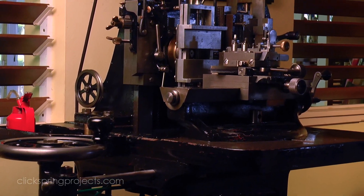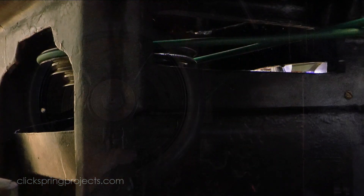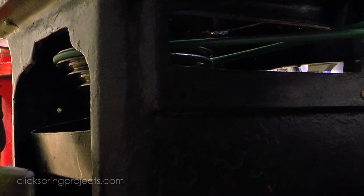It's all manually controlled. There's no electrical power or motor involved, just a hand cranked assembly of slides, pulleys and counterweights, arranged to move the workpiece against a stationary cutting tool.